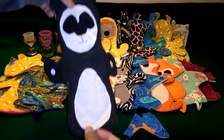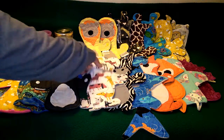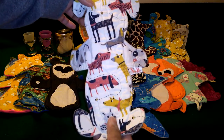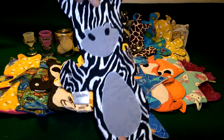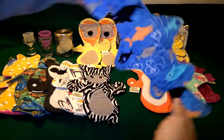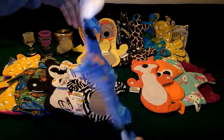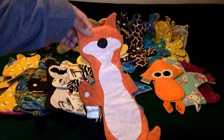This one is a panda bear that I sewed. This one is a dog from Bellows. A zebra that I made, and a shark. Also my fox pad.